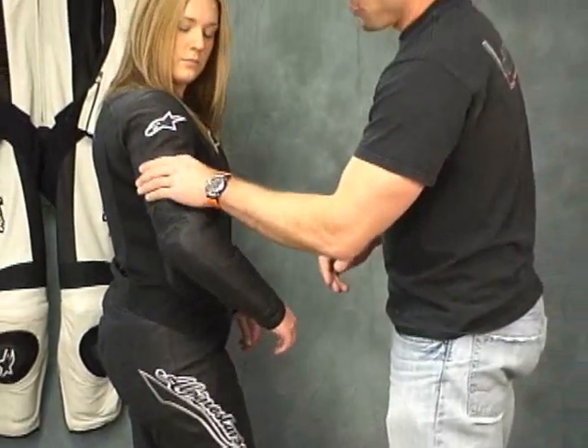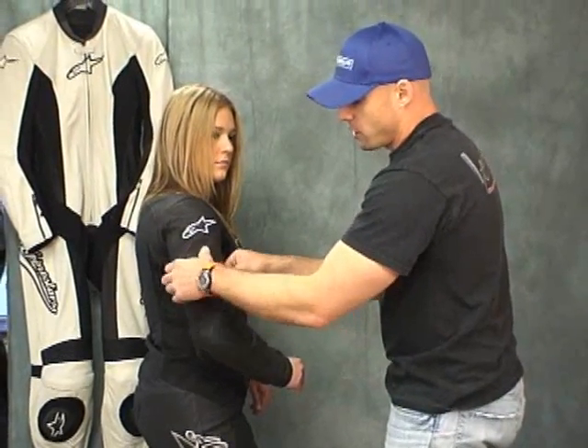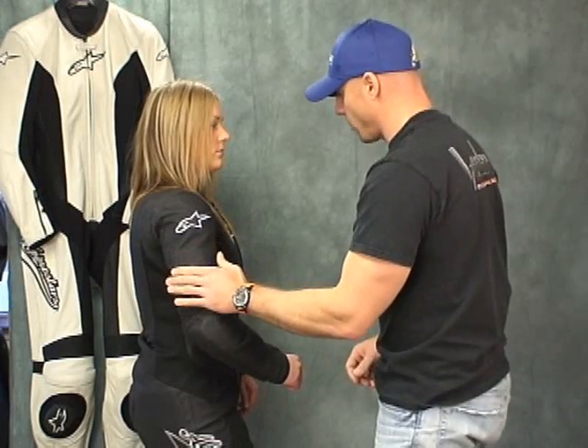In the bicep area of this suit, a lot of ladies are thinner in the arms. There's a little protector sewn into the liner here — a little extra padding in that area. We think that's a good thing as well.